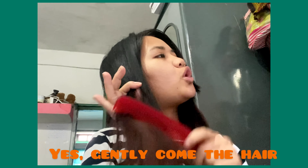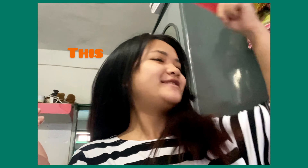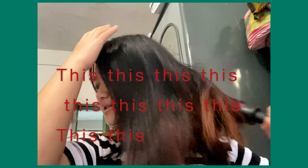Gently comb your hair like this. Okay, that's it. So I'm gonna make it messy again and show you how to comb the hair with this comb. You're gonna take the comb and gently brush it like this, and then you're done.